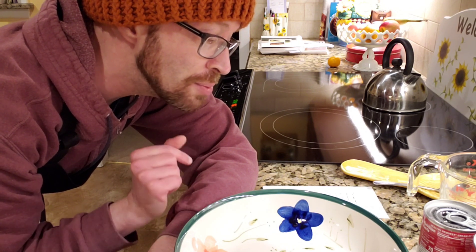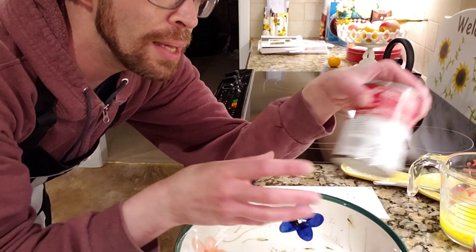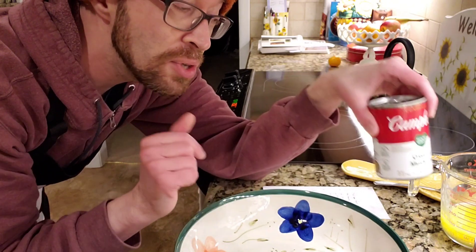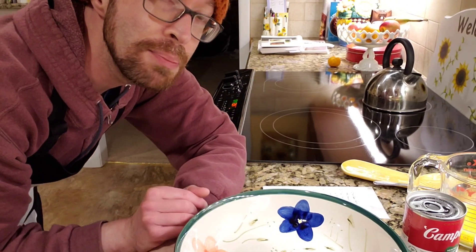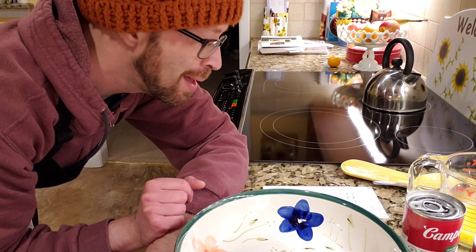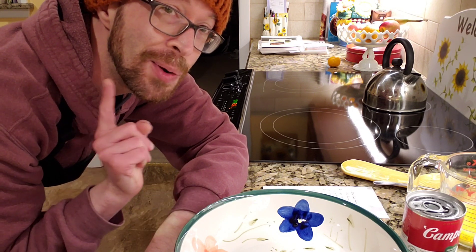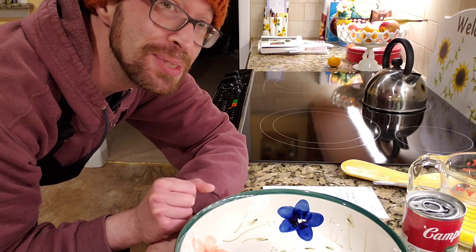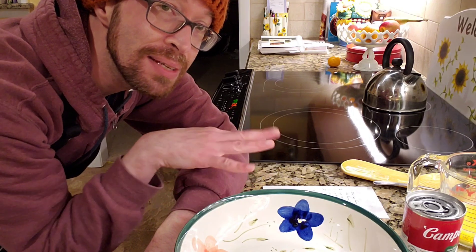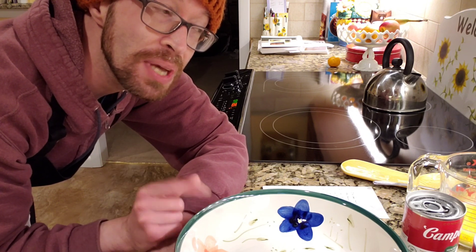You also need two 10.75-ounce cans of cream of chicken. I've seen variations on that, so I'm going to be using cream of mushroom instead. I was hoping to find a cheese and broccoli cream, but I couldn't find any at the store. We're going with cream of mushroom and one and a half cups of grated cheese — though I'm probably going to do two cups because I'm a glutton for cheesiness. And one and a half cups of crushed cornflakes. Now, I'm not a huge cornflake person, but I love potato chips, and I've seen where you can use crushed potato chips as a crispy topping instead — so I'm going to try that. I've got sour cream and onion potato chips.